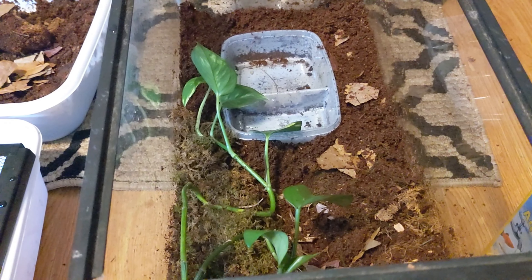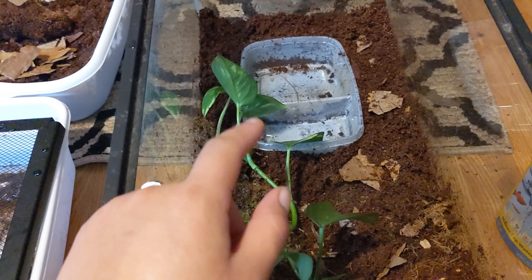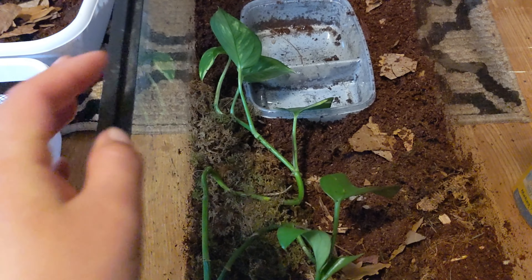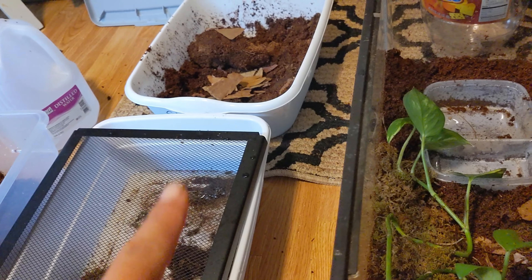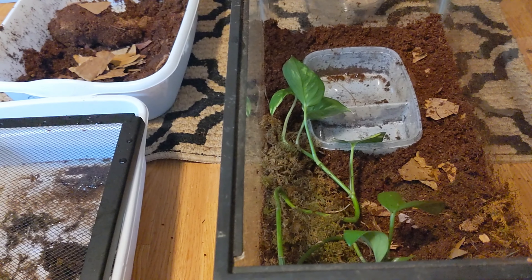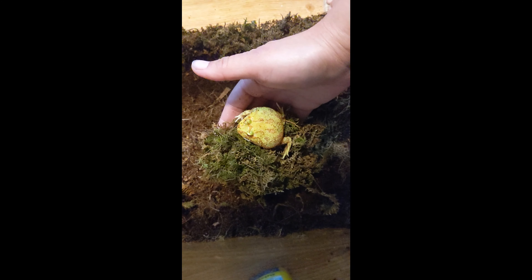I'm going to let Mr. Waffle settle down a little bit while I work on Mr. House's tank. Again, this is a very simple 10-gallon setup: a water dish, the pothos, cocoa fiber bedding with a little bit of catappa leaves, and some moss. The tank is pretty warm to the touch because I used warm water to make the substrate, so I'm going to give it a little time to cool off.